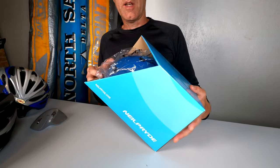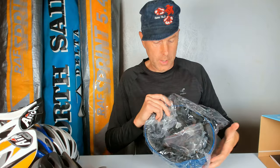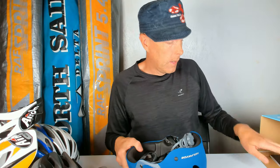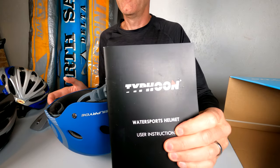So I will take this out - this is how it came. I have it out and tried it, but then you will see this is the box. Taking the plastic out - very noisy. The only thing I didn't understand was this one: it says Typhoon, but I have a Neil Pryde. But inside it's exactly this helmet, so it's okay.